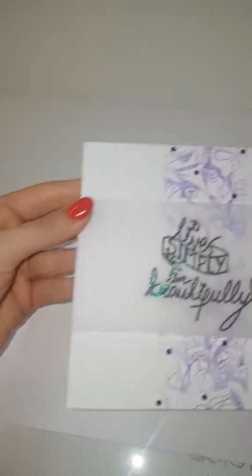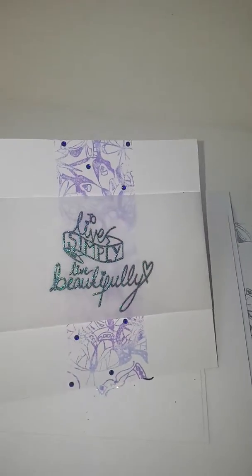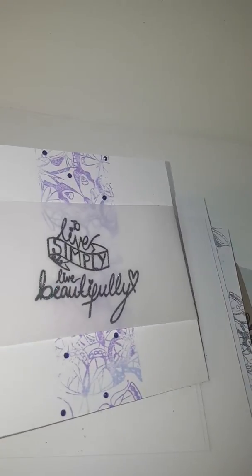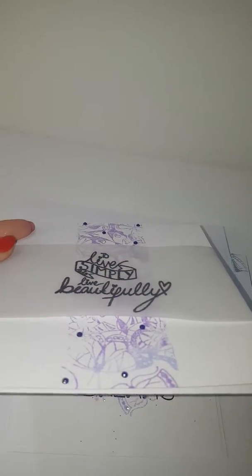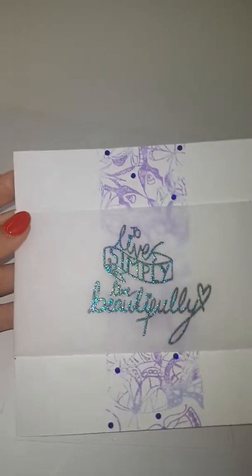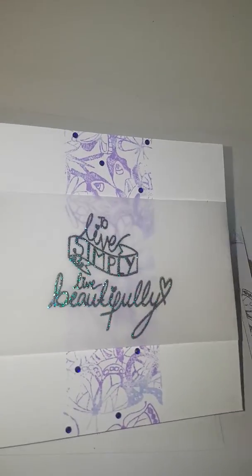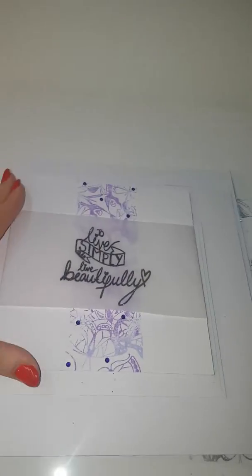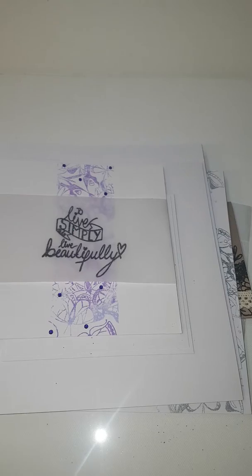And the last one. This again is 'To Live Simply,' which is in the next stamp set coming up. How beautiful — it's just been used to create the border. It's just been masked off so that we can use it in a line rather than the circle. Okay, next set.